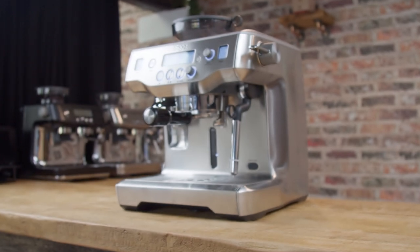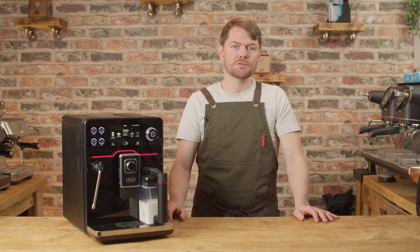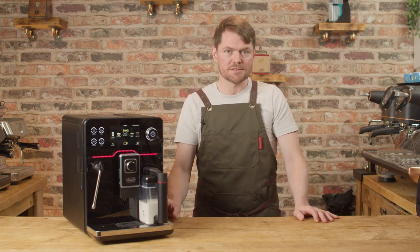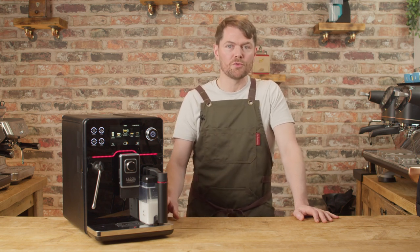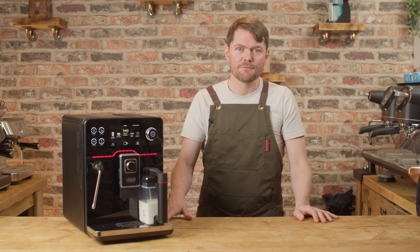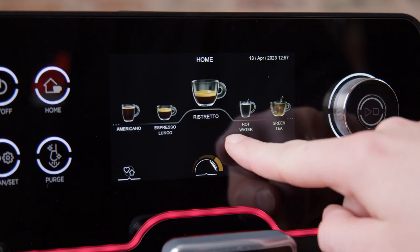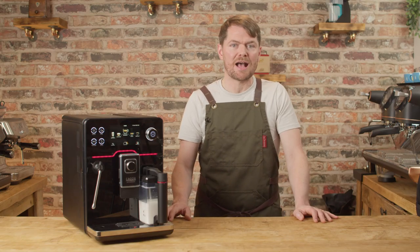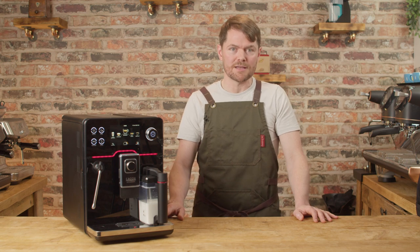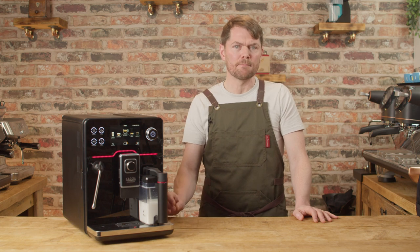Just to answer the inevitable question — how does this compare to the Sage or Breville Oracle? In my opinion, it doesn't. They're completely different machines. The Oracle and Oracle Touch are portafilter machines, they're not brewing unit machines, so they're not true bean-to-cup coffee machines. The Academia is for people who want or need to use true bean-to-cup coffee machines — for example, if you'd be happy with a portafilter machine but others using the machine are expecting more of a vending machine experience, this will be a better choice. But if the other people are happy to go through the motions of using a portafilter, then the Oracle or Oracle Touch may be the better choice for better cup quality with just a little bit more user interaction.